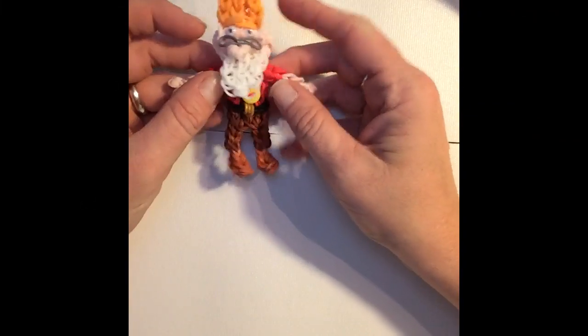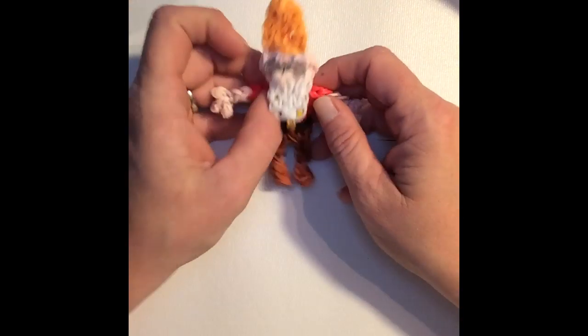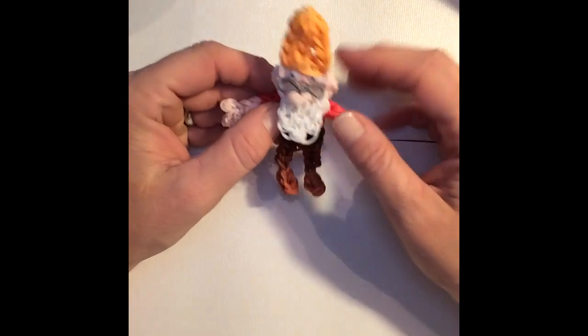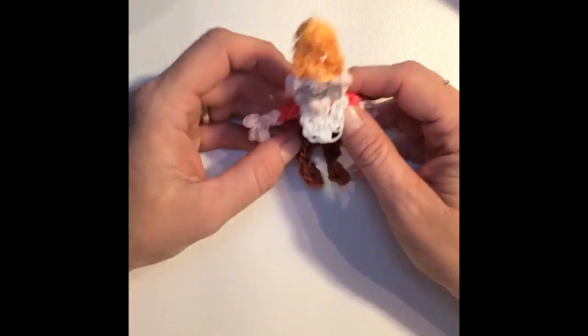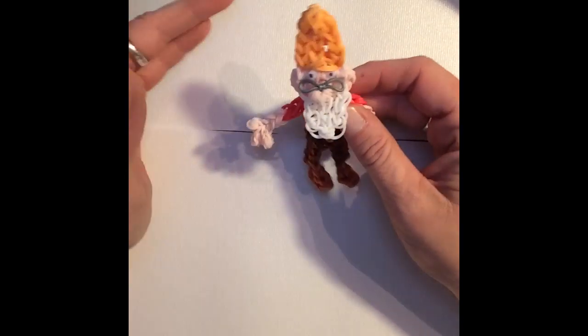Hi guys, this is Ashley back with Lumfinity and today I'm going to show you how to make Doc to add to the Dwarf series. I do not have a band count for you on him; I just wanted to be able to get the tutorial up, so I'm going to go ahead and do them and I'll just tell you the colors that you'll need.